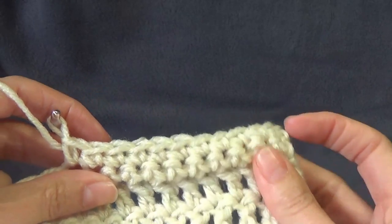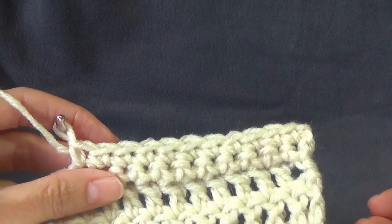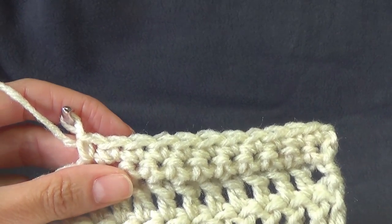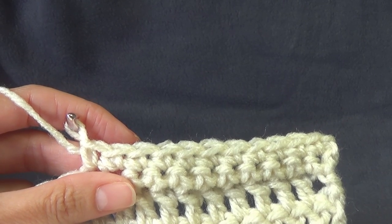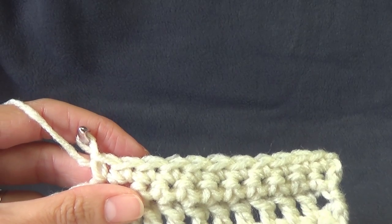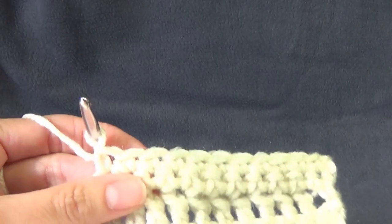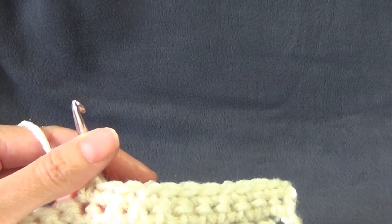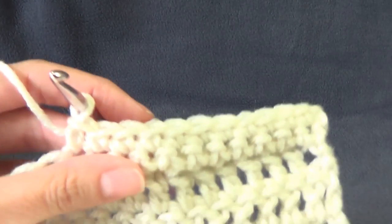Continue on for as many rows as you want - I'm going to do four rows. Pause the video and I'll meet you back when we're ready to start the edging around the opening.